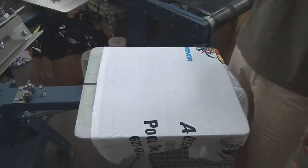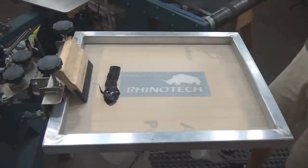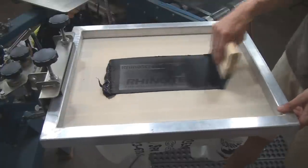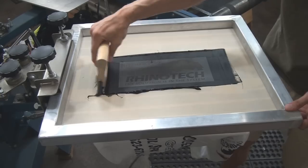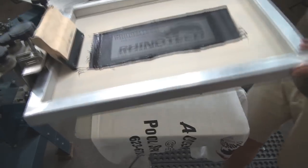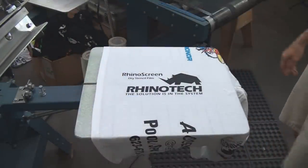I have a test shirt on here — this is just a rag because we're just doing a test print today. My off contact is what it is. We're just setting this up for a quickie with black ink. So it's a piece of cake. Okay, there we go. Wow, interesting. Let's look. Well, that looks mighty fine to me. Who loves you, baby?